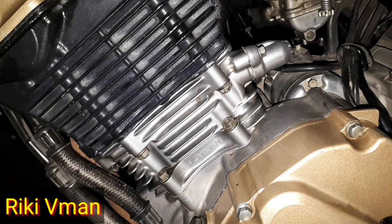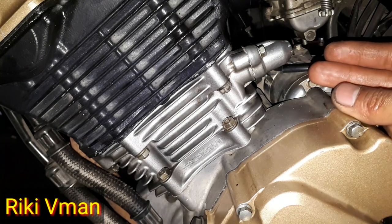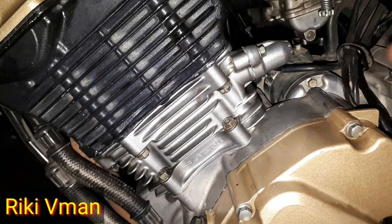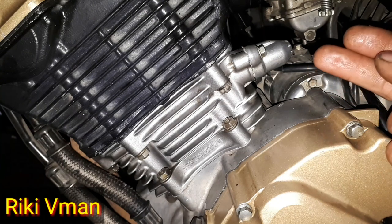Jadi sebelum kita membuka lifter keteng ini dan memeriksa rantai ketengnya, alangkah lebih baiknya kita posisikan terlebih dahulu pada posisi top kompresi. Karena pada saat posisi top kompresi itu, posisi klepnya tidak sedang menekan, dan rantai ketengnya tidak sedang bekerja — pada saat kendor top kompresi itu.